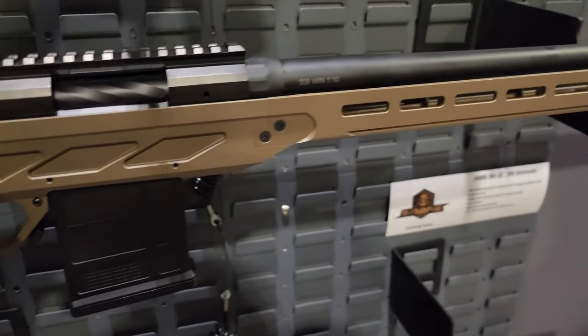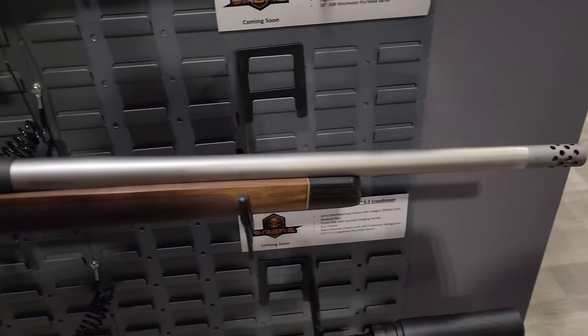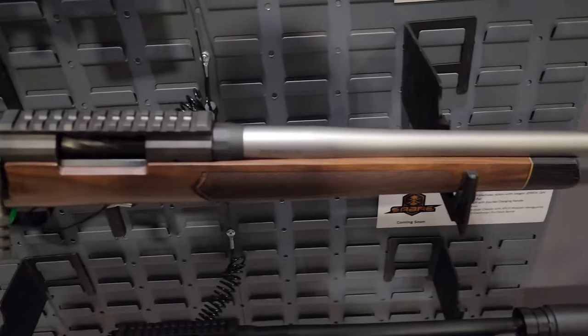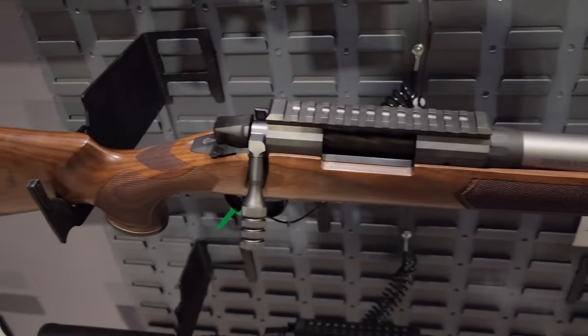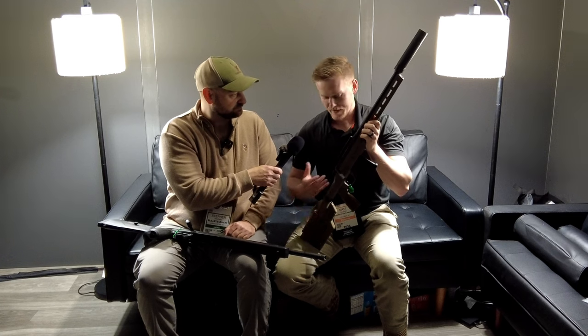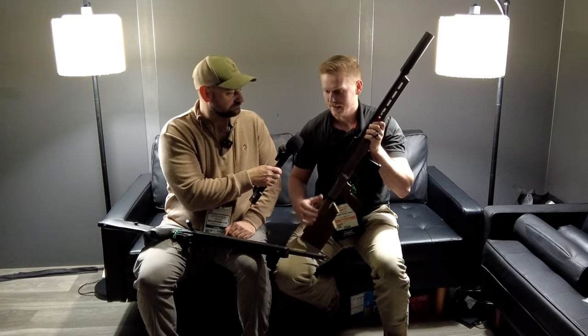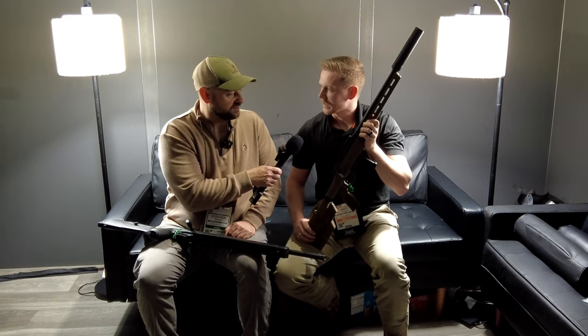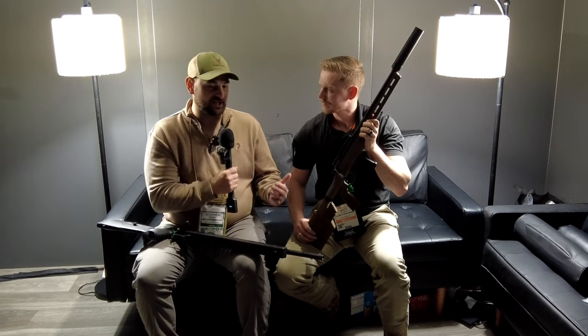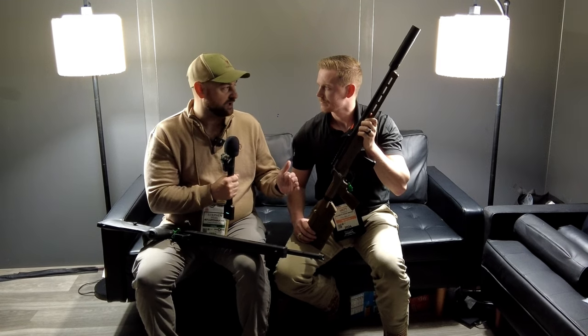With this, is it a two-stage trigger, single-stage, or proprietary? All the guns right now are going to be sold with TriggerTech branded triggers — we've partnered with them on this gun and we've been really impressed with the product they've put out. Right now we have a two-stage trigger in these guns. TriggerTech makes great triggers — I have a lot of theirs and they're really easy to adjust as well.